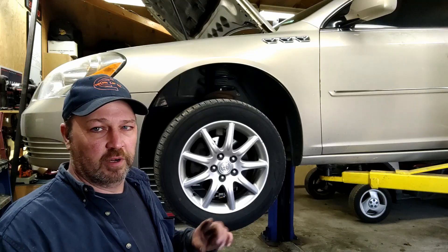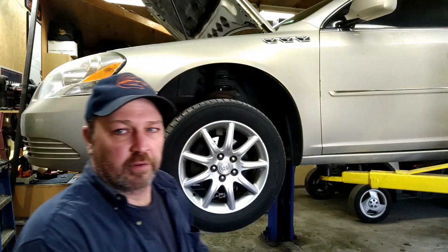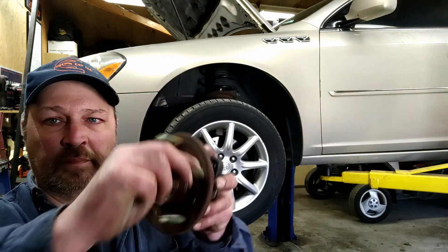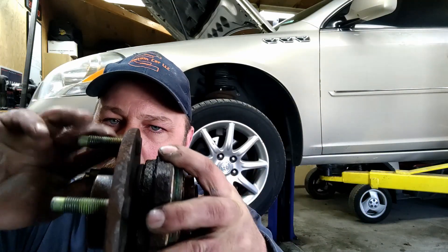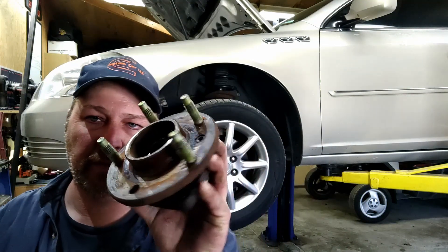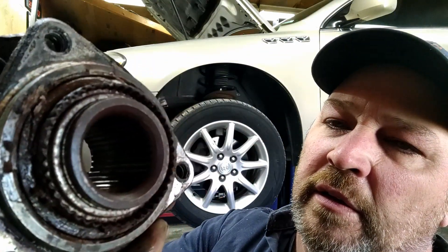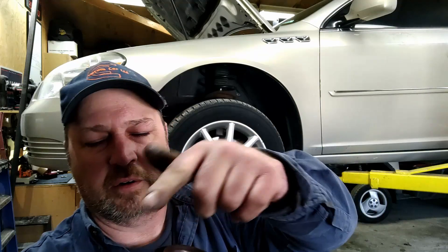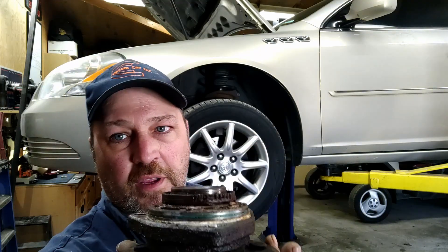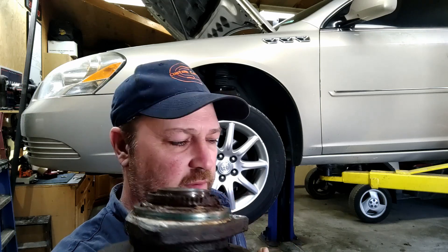I already did the other side, and I'm going to show you how to do this side. Here's the bearing out of the other side. The grease in it is all icky, brown, and rusty. This does have a sensor ring that goes on here, and that got stuck in the other side. I had to ruin it to get it out of there — that just happens.